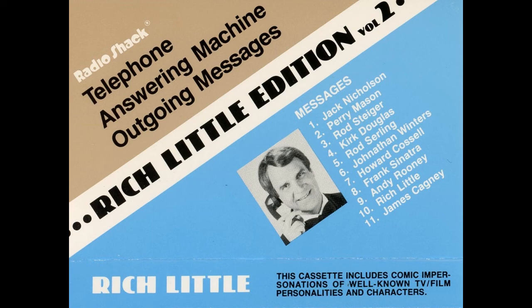Hi, everybody. This is Rich Little. All of me are taking this call. Gee, he makes a fortune doing my voice and I don't get a penny. I don't even think he sounds like me. Now, wait a minute — all the voices in the world aren't worth a hill of beans unless somebody leaves a message at the beep. Gee, I couldn't have said that better myself.